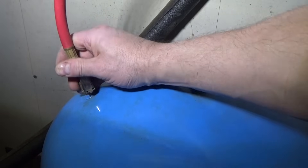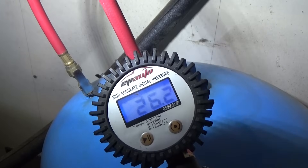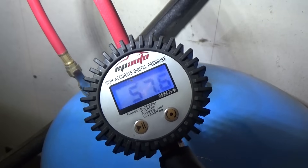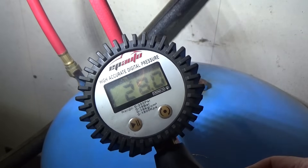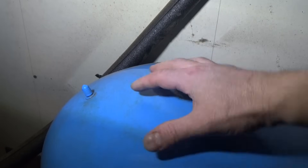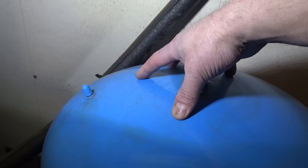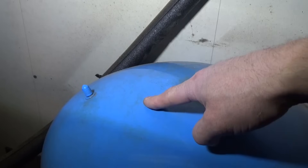I threw the parameters off on purpose so we can adjust them here. This tank currently reads 26.2 — we want to be at about 28 pounds since we're setting cut-in to 30. Also keep in mind: if your storage tank is in a location with large temperature swings due to seasonal changes, check the pressure a few times a year. It's recommended to check at least once a year, as tanks will lose pressure over time and the bladder can burst.